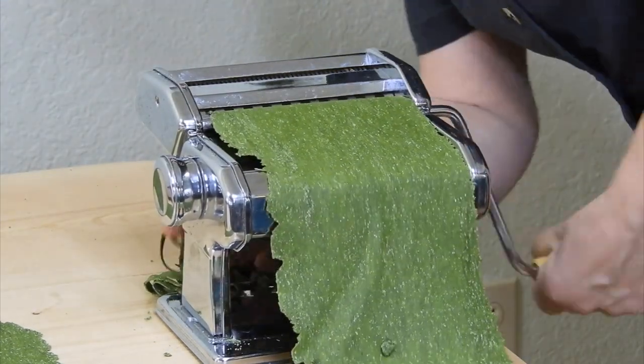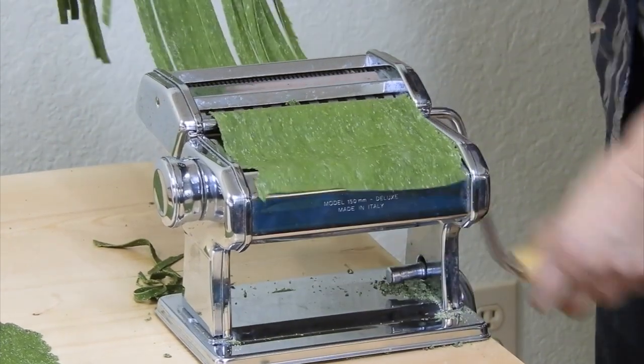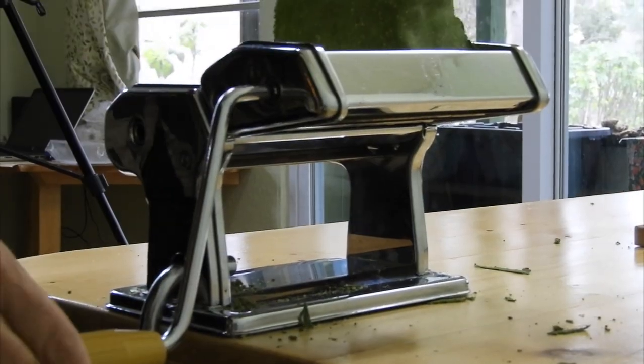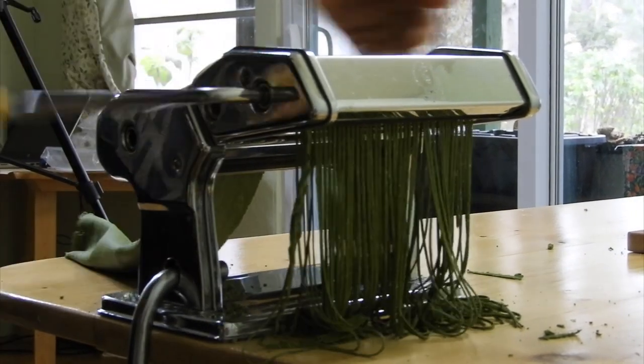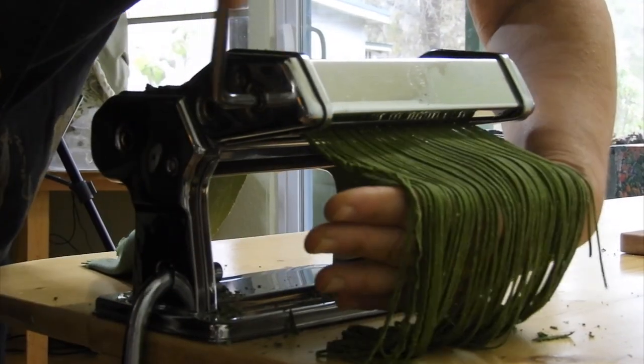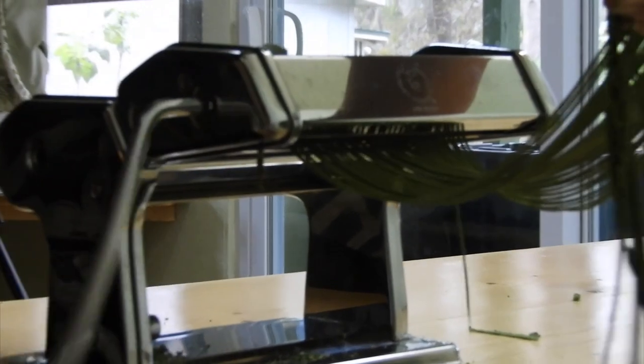The fettuccine is not as fragile as the spaghetti, which is important if you're drying it. Try to crank the sheet through the cutter rollers as smoothly as possible, catching it on the back of your hand as it comes through. Then hang the freshly cut pasta over a dowel or bamboo on the drying rack.